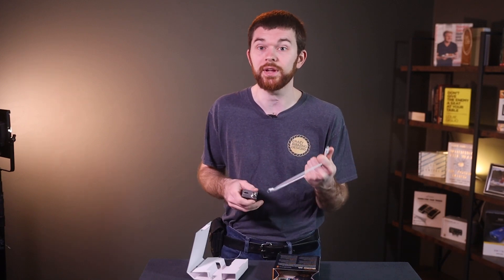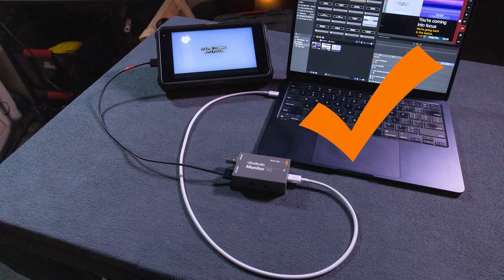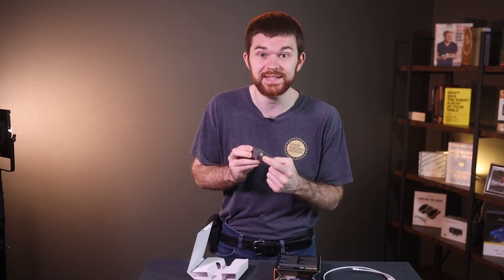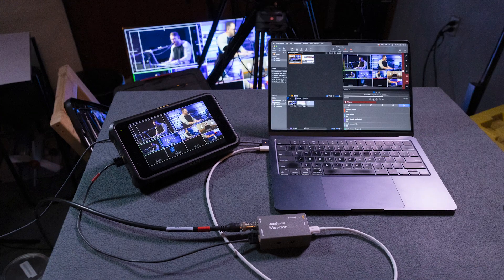I have an Apple Thunderbolt cable here, so I'll go ahead and use this to connect my device to my computer. This device has one USB-C connector to connect to the computer, then on the other side it has a full-size HDMI and a full-size SDI output connector, which means you never need additional converters. You can also connect a display to each of these outputs, but the image is mirrored on both outputs.